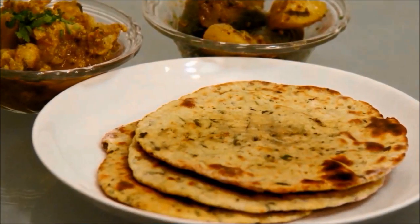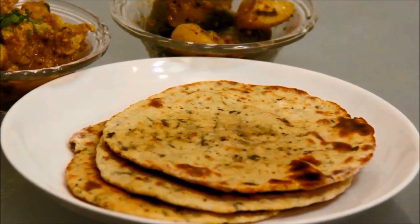Hello friends, welcome to Foods and Flavors, this is Shilpi. Today I will be making methi missi roti. If you are bored with your regular chapati, try these roti for a change.